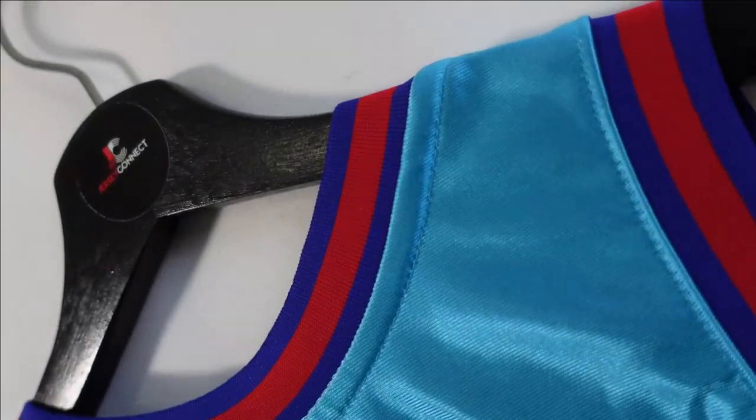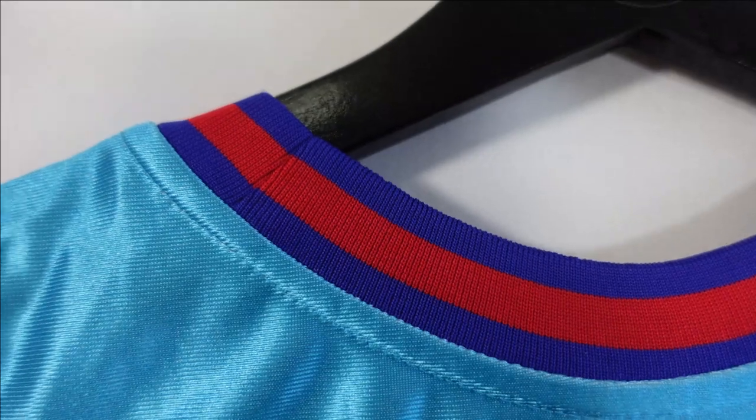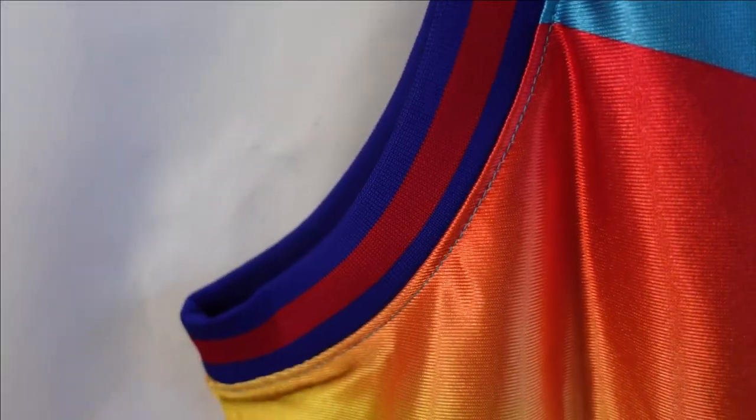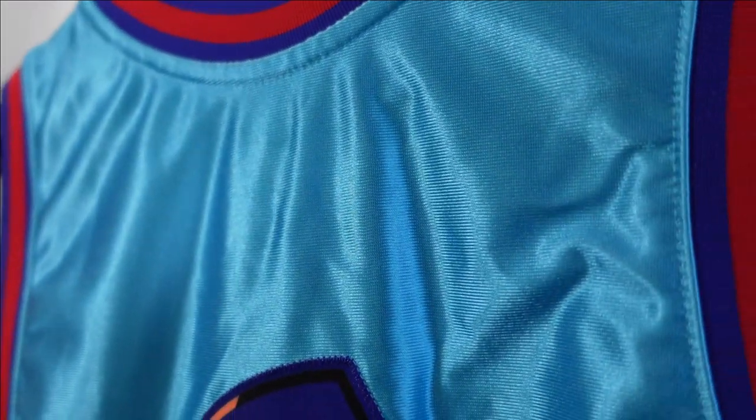Starting off at the collar, you have the ribbed material on the collar and it comes with a two-tone colorway — so you have blue and red. On the arm openings you got the same style. When we take a look at the jersey base, this is a polyester jersey base. It has that kind of silkier texture. It's nice and light, and you can see how it has a little shine when the lights hit — it makes the colors pop.